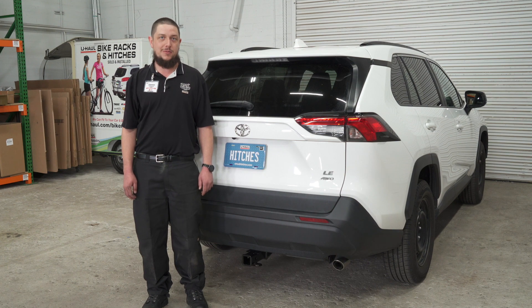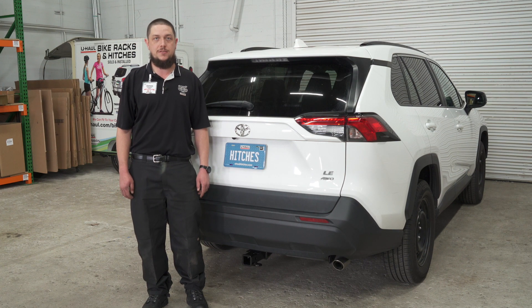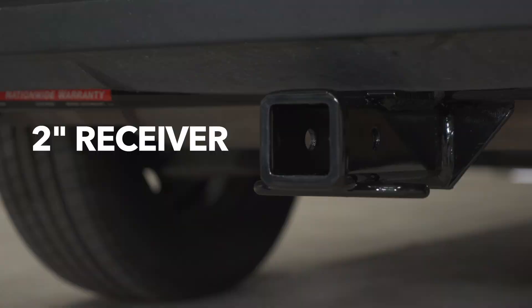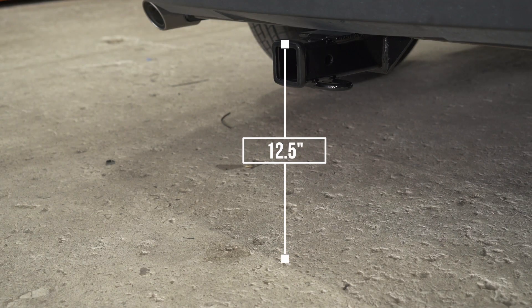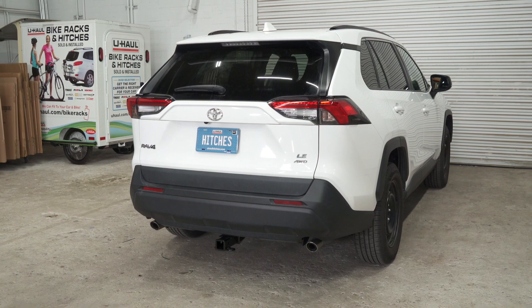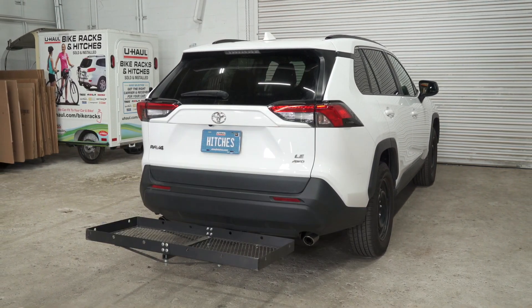With our hitch installed, we pulled our vehicle onto level ground to show you some important measurements for your hitch accessories. This is a 2-inch hitch receiver. From the pinhole to the end of the bumper it's 5 inches. From the ground to the top of the receiver it's 12 and a half inches. This will help you determine the length, rise, and drop for your hitch accessories such as a bike rack and cargo carrier.